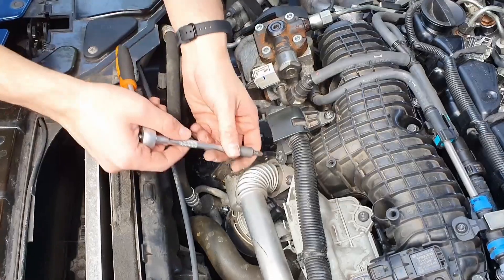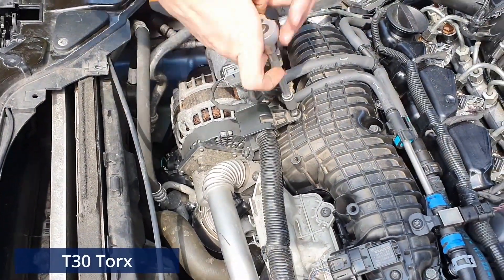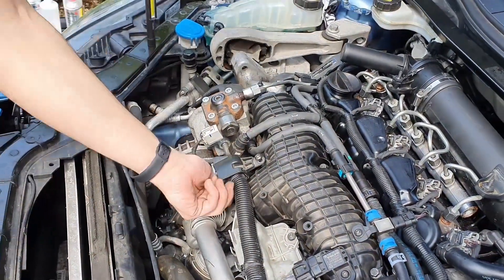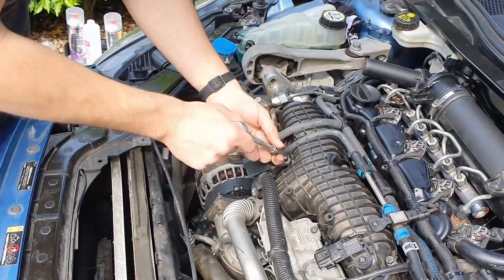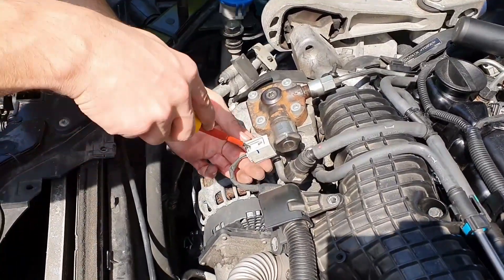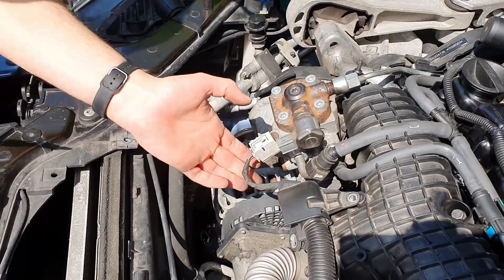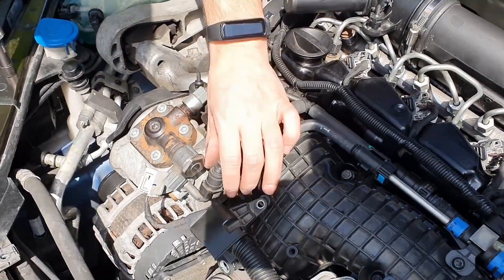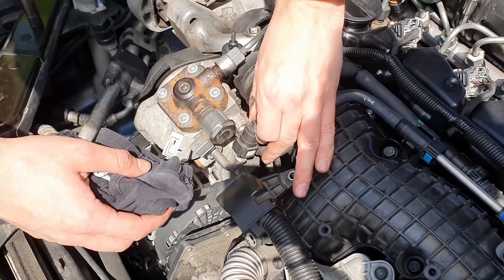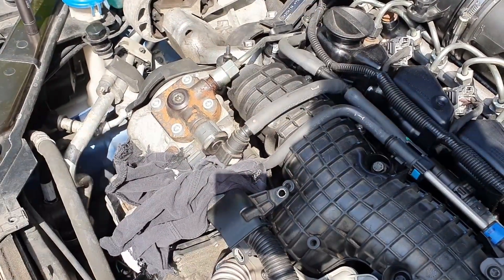We can remove the peripherals so we can access the manifold. You need to get a T30 Torx bit and that's pretty much what's going to be needed for most of the disassembling. We need to disconnect the fuel lines from the pump as they stay in the way. I was initially hoping I wouldn't need to remove the rail feeding pipe but ended up removing it just because it's easier to take the manifold out.